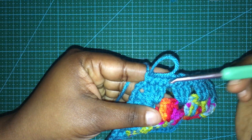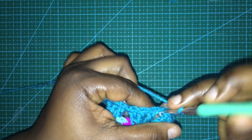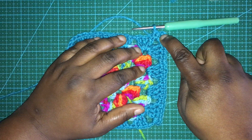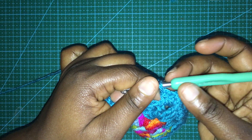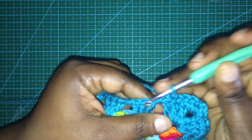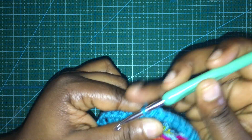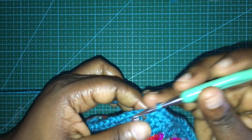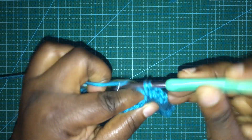In the corner space I do two single crochets, then chain two, then two single crochets. I think that makes my corner more defined when I put them together. Right after the corner, after the two single crochets, chain two, two single crochets, I put a single crochet in each of the three stitches and one in the space between, then proceed with three single crochets and one between the space. I do all stitches single crochet all the way around, and back into each corner with two single crochets, chain two, and two single crochets.